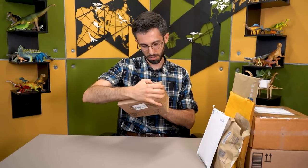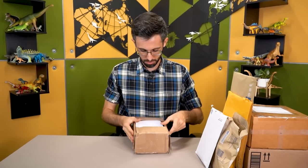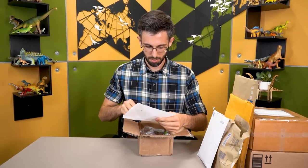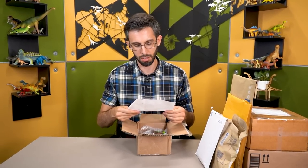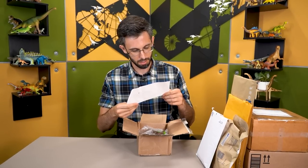This is from David in Massachusetts. Dear, your dinosaurs are wrong. Behold, I give you the worst ceratopsid feet in dinosaur toy history. Am I right or wrong? Either way, I look forward to hearing your opinion on the matter. Best, David.